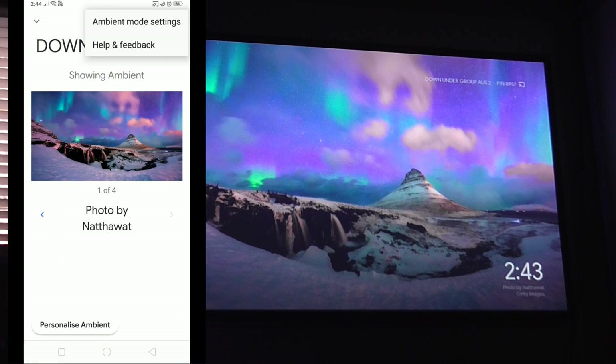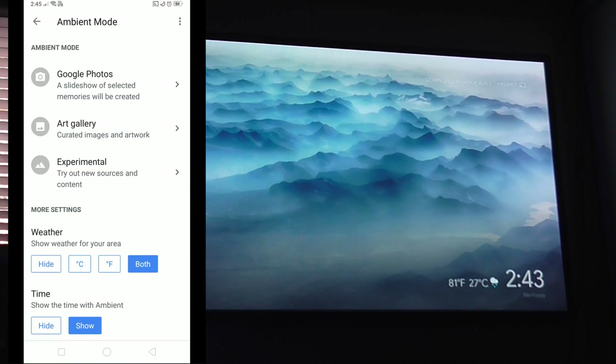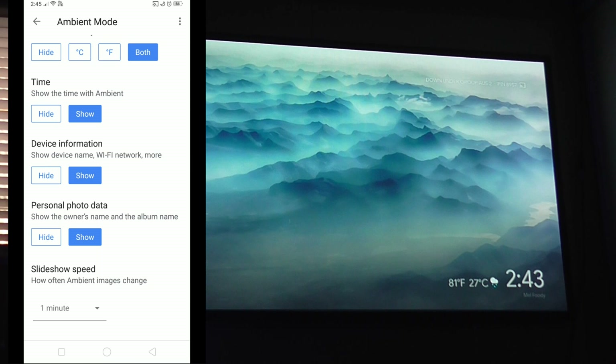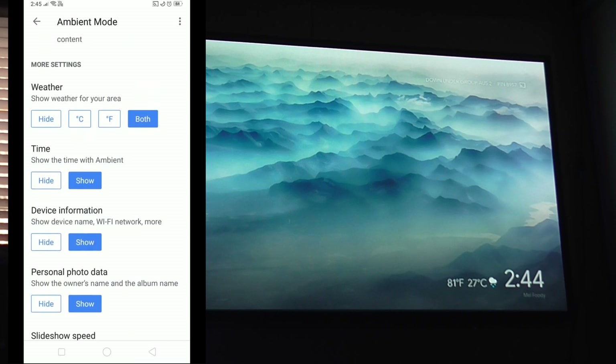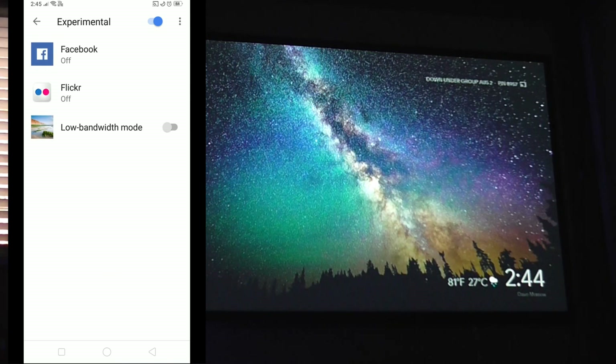Then click on Ambient Mode settings. Here you can choose to display the temperature or both temperature and time — it will pop up automatically on screen. As you can see, it's showing 27 and 81 degrees. You can also hide the time and a few other things, and change the image slideshow interval — for example, every 10 minutes or every 5 seconds, totally up to you.